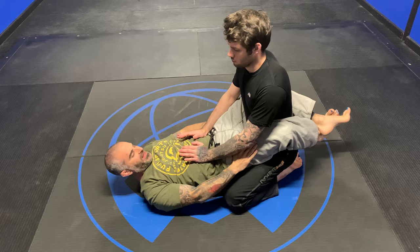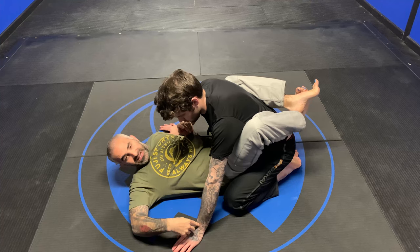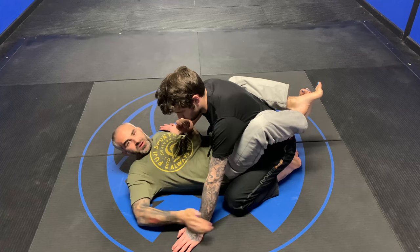I'm going to suck my legs forward as my hands come to my legs and under. As soon as I see the hand hit the floor here, I have my hip bump or my kimura tips.